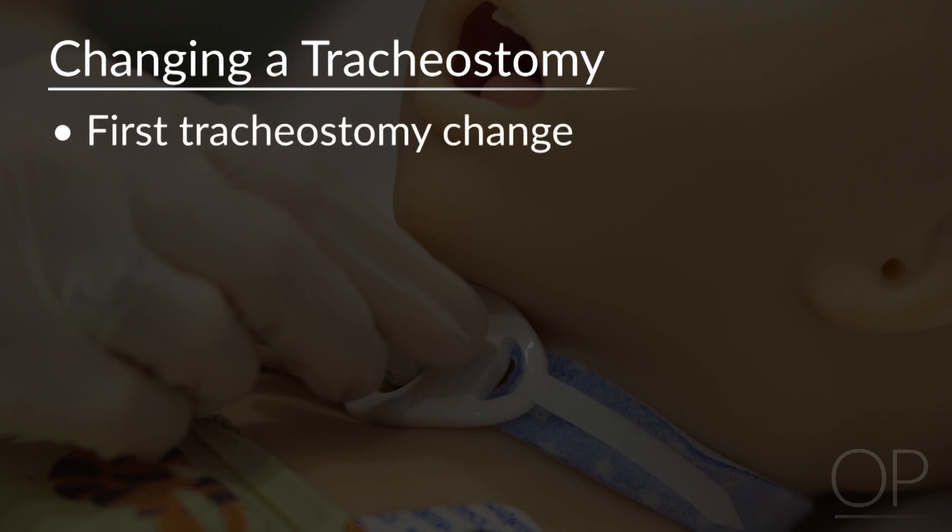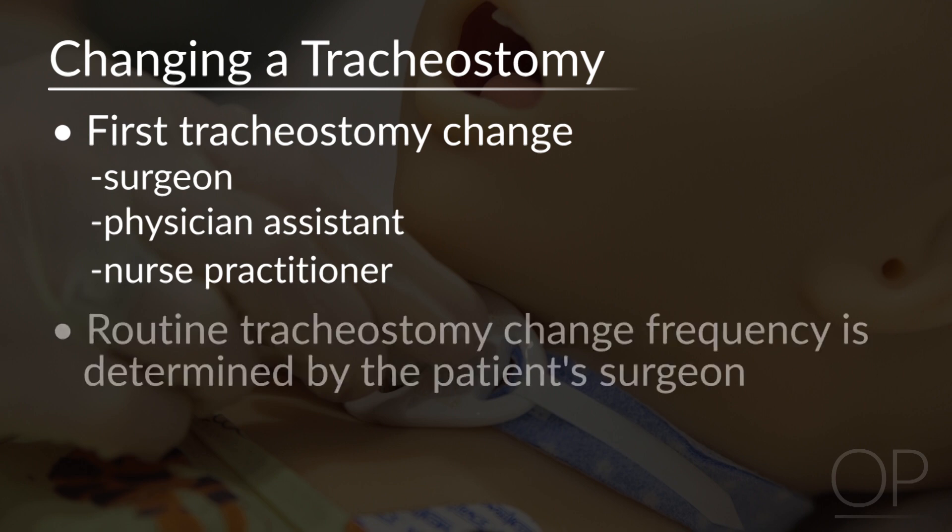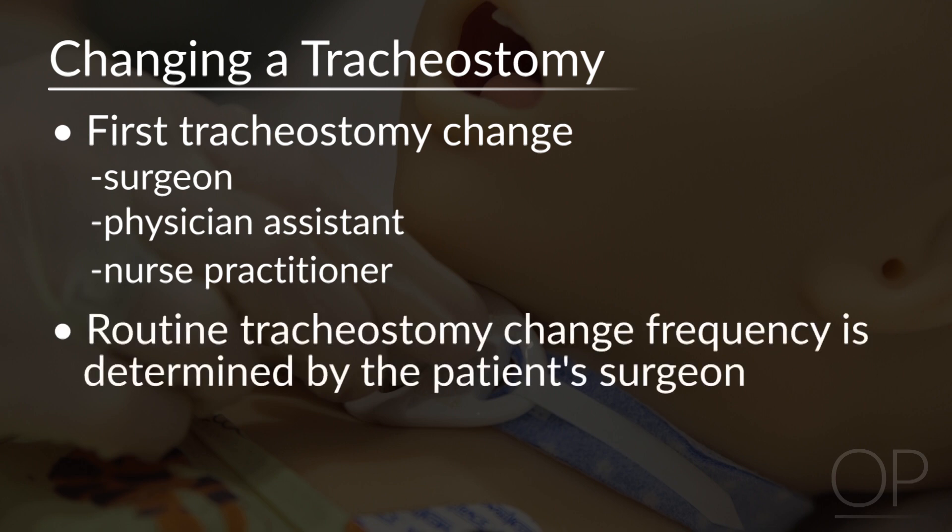Note that the first tracheostomy change is often done by the surgeon, a physician assistant, or a nurse practitioner. Routine tracheostomy change frequency is determined by the patient's surgeon. That procedure will not be demonstrated in this video.